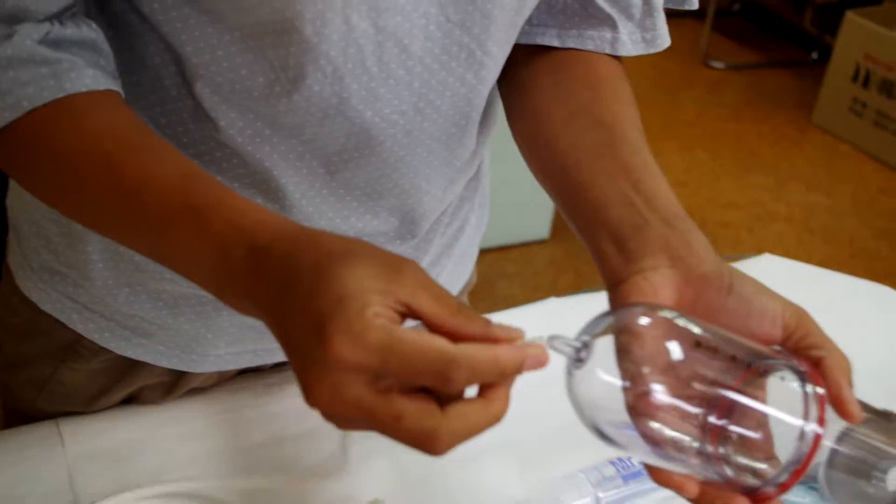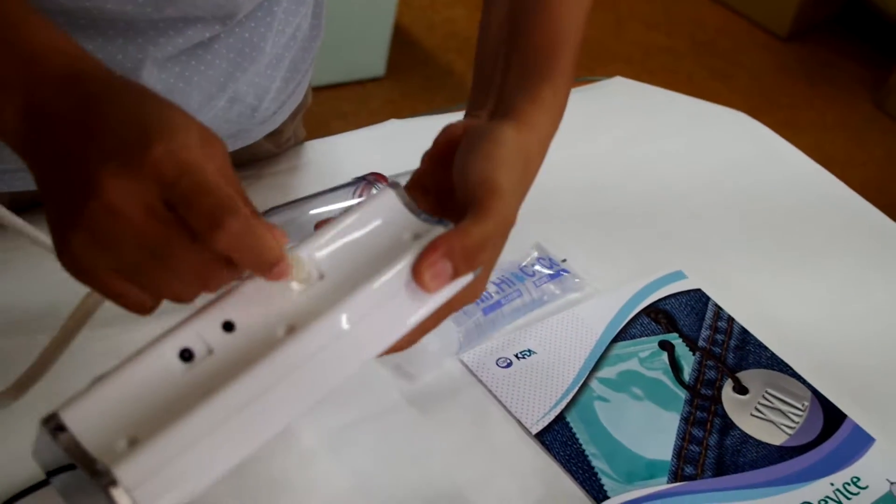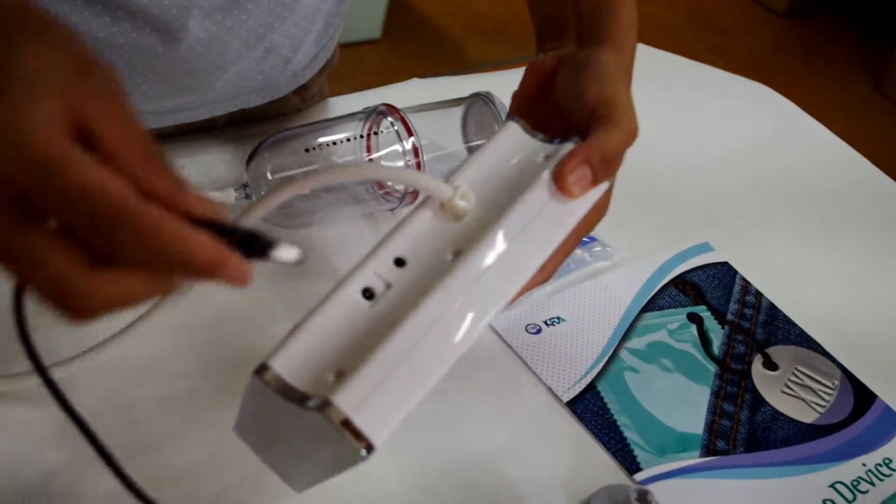Connect the vacuum hose, then connect the vacuum hose into the device. Next, connect the AC adapter.